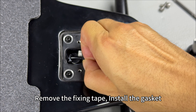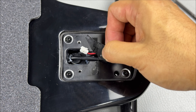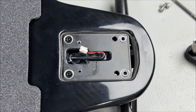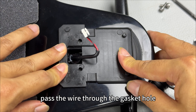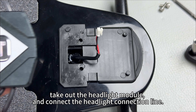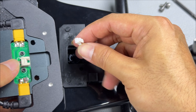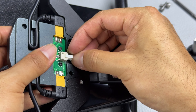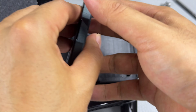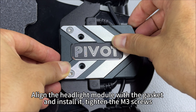Remove the fixing tape and install the gasket, passing the wire through the gasket hole. Take out the headlight module and connect the headlight connection line.